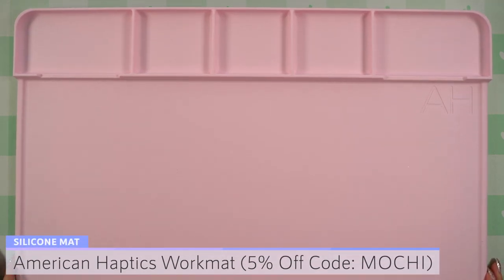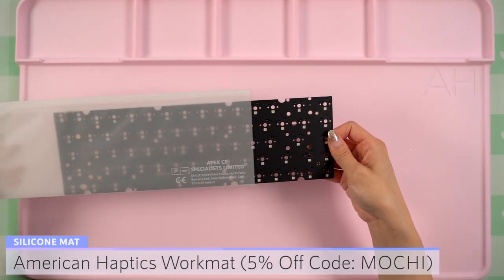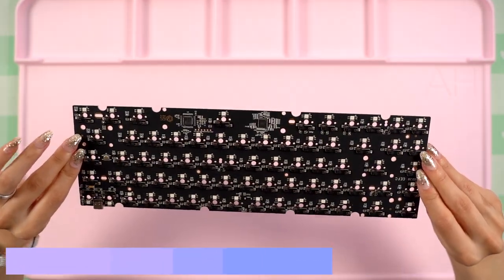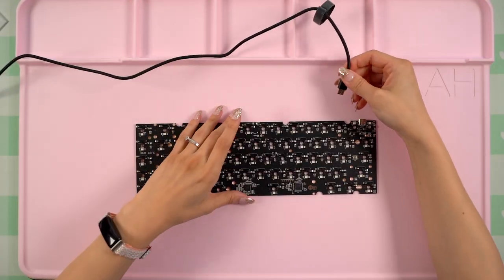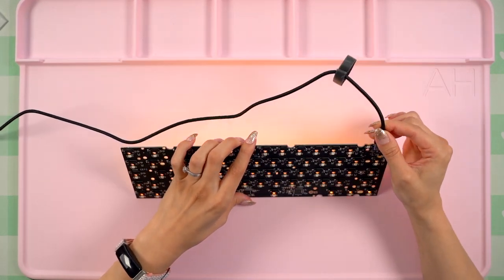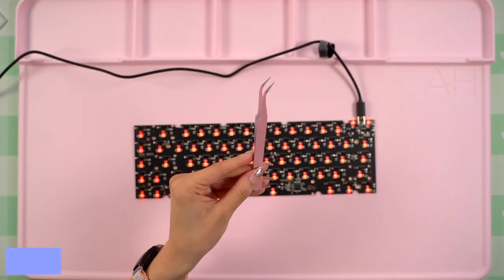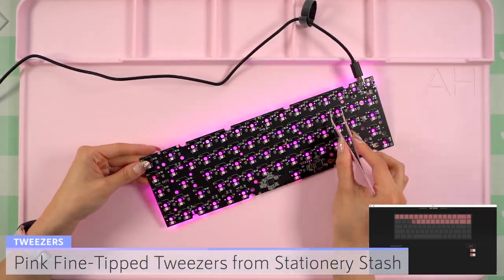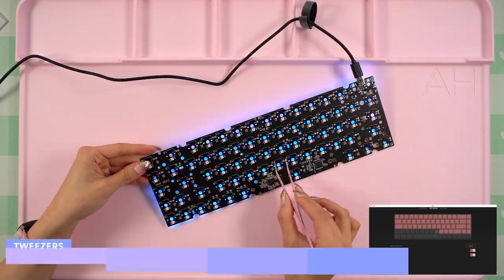To begin this build, I put down my pink American Hapics work mat, which you can get 5% off by using my code MOCHI. I carefully removed the PCB from the packaging and plugged in the included USB-C cable. I connected it to my MacBook and opened up VIA, then grabbed my pink fine tip tweezers from Stationery Sash. I went along the back of the PCB and touched the tweezers to each hot swap socket to make sure that it was in good working order.